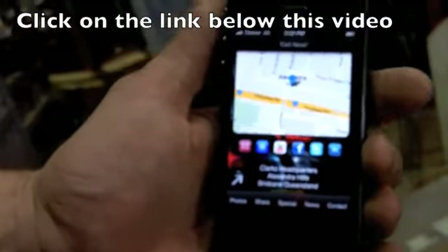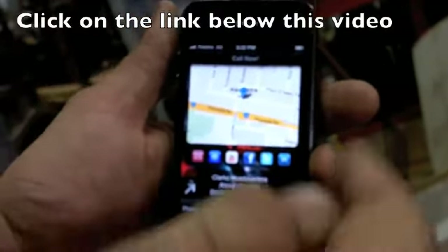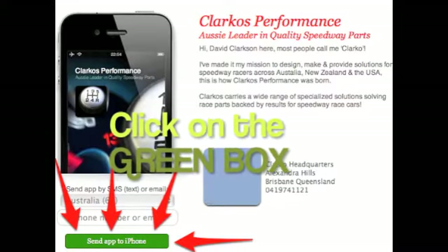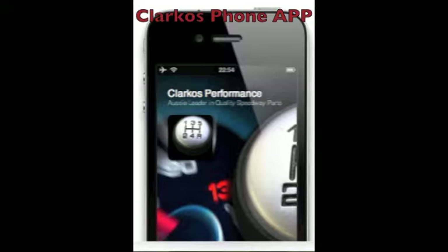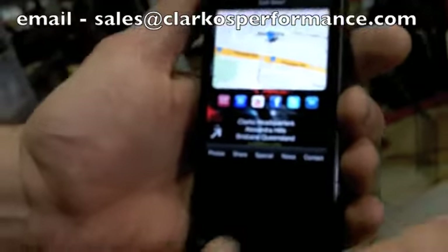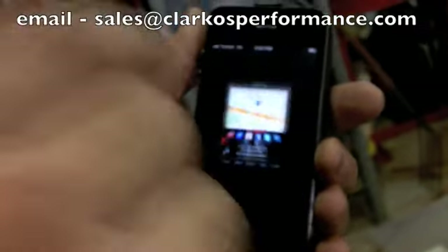Remember, all you have to do is click on the link below, hit the green box, and it'll save to your phone. If you've got any problems, just shoot us an email and we'll send it to you so you can get all sorted — no problems. All right, don't forget: click on the link below!